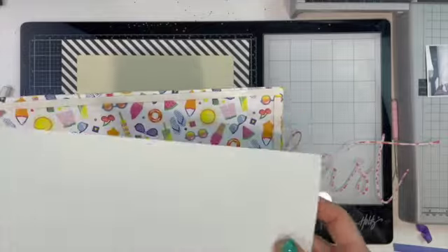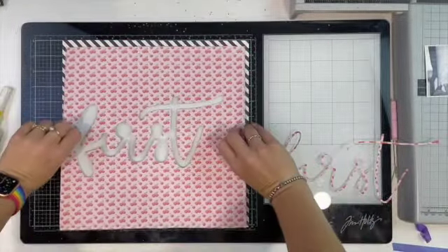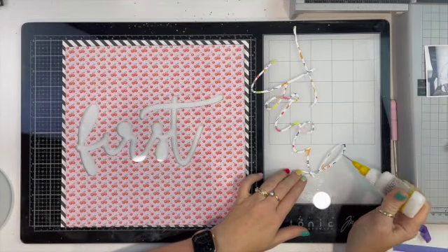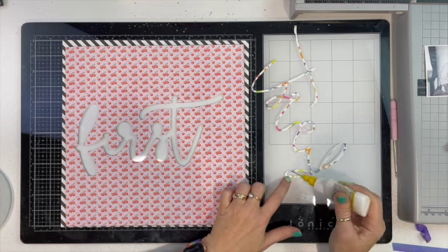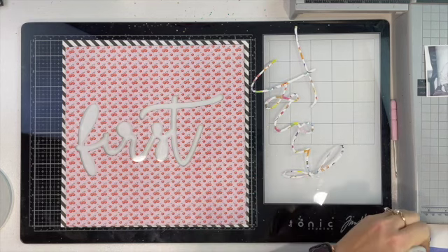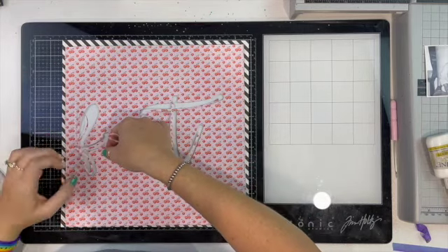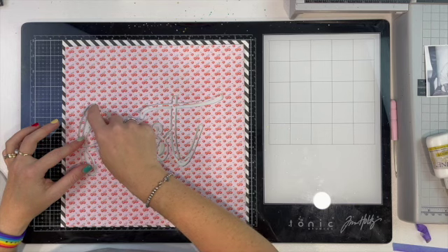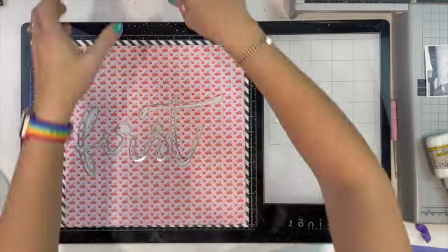My shaker is coming together. I have added the foam tape all the way around that word, and I've cut a piece that is going to be the backing for that shaker. I've added foam tape to all of that and also to the outside edge of my background pattern paper. I also found some scrap cardstock to add to the center of that black pattern paper just so this whole back panel had something to sit on.